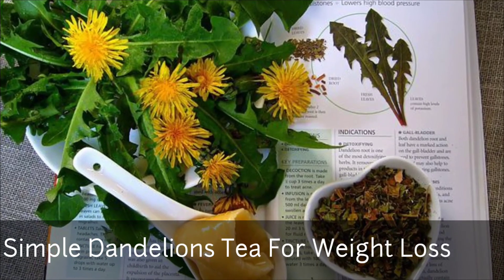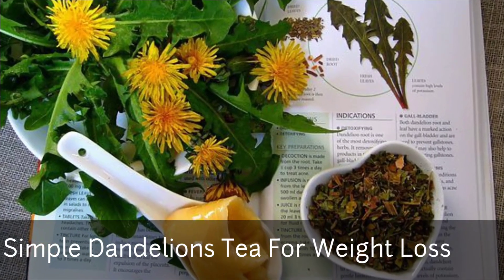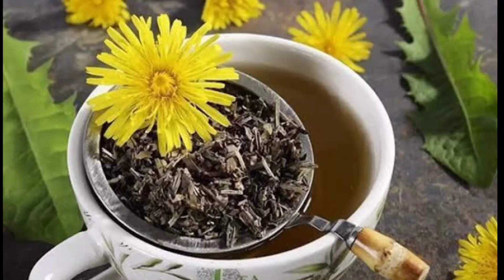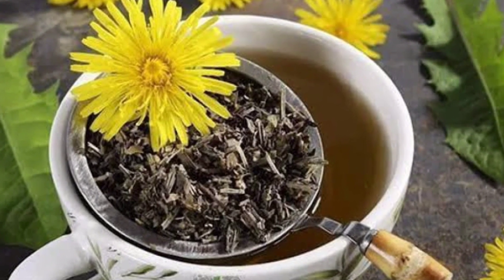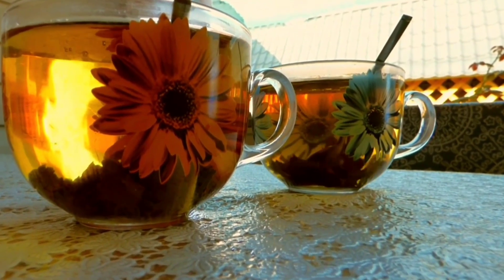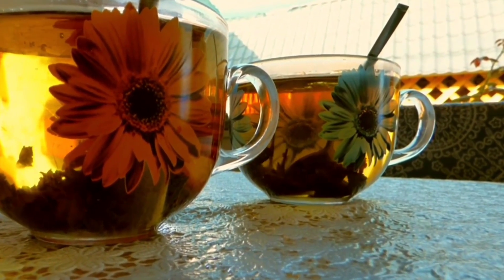Did you know dandelions are more than a weed in your yard? They have health benefits and can be used to make jelly and wine for your enjoyment. In this video, I'm going to reveal the exact way you can prepare dandelion extract or tea for effective weight loss.